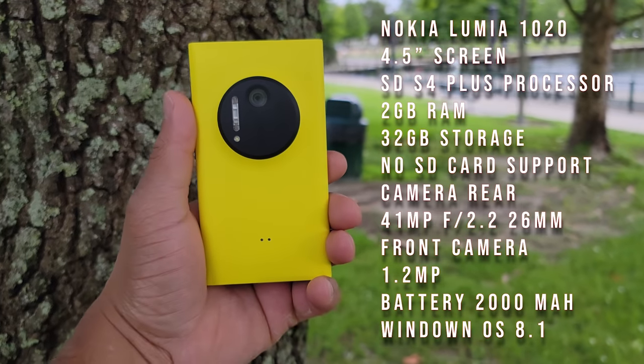This is Eric back with another video. The Nokia Lumia 1020 was one of Windows Phone's best devices when it came down to the cameras, way back in 2013. As we talk about the specs, let's also reminisce on the design of this device.